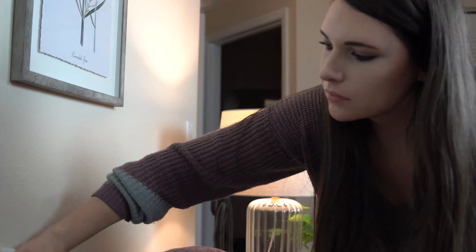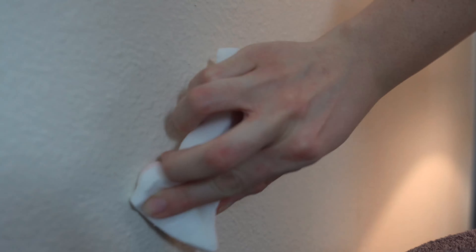Magic erasers are just that — they are magic. Jack wrote on the wall and I'm just using this magic eraser to wipe everything away.